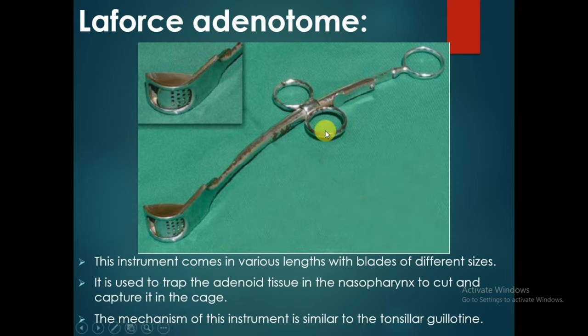The La Force adenotomy comes in various lengths with blades of different sizes. It is used to trap the adenoid tissue in the nasopharynx, to cut and capture it in the case. The mechanism of this instrument is similar to the tonsillar guillotine.